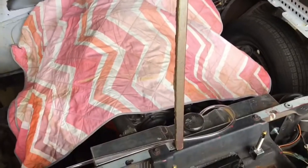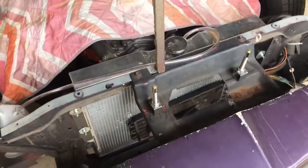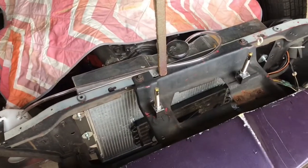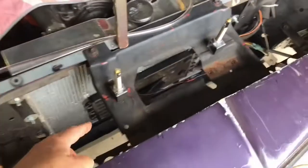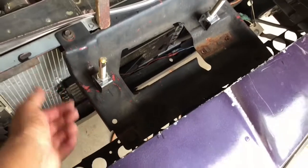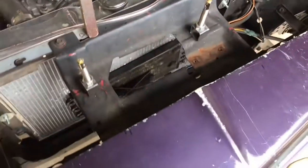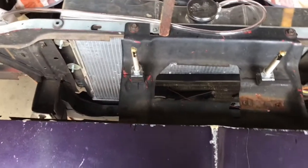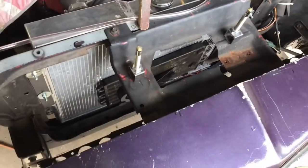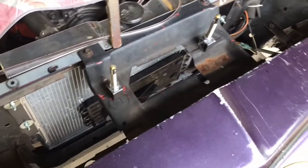Hey folks, Bob here. It is day two of the hood pin installation. I was out here yesterday battling the heat and ran into a little snag. I put the pins in and they didn't go up high enough - I had to use spacers, which I should have known because I had to put spacers on the outside ones, so obviously you have to put spacers on the inside ones too. I had to cut the pipe, and in the process of cutting the pipe and drilling the hole, a thunderstorm came up and got really nasty looking.